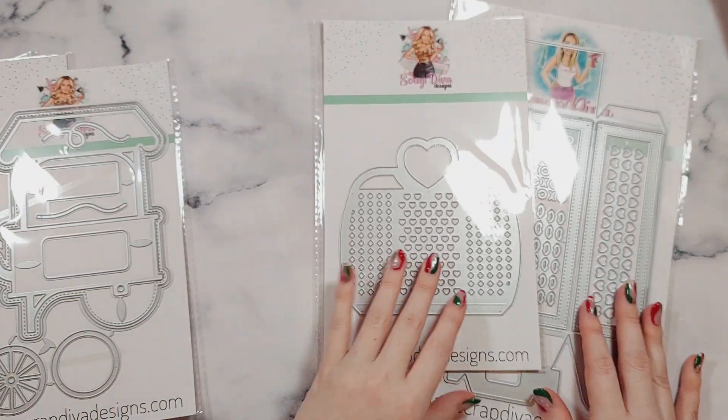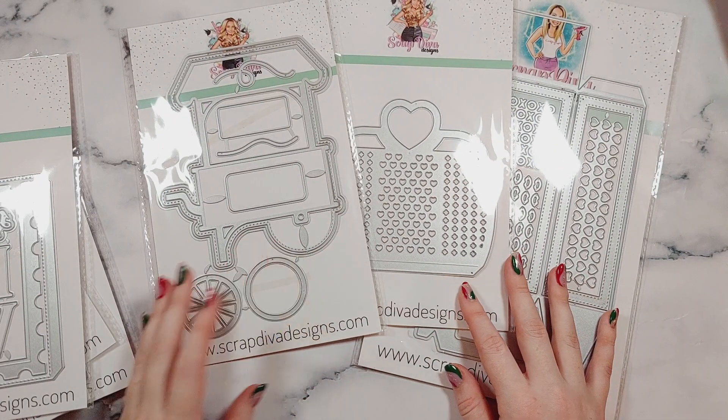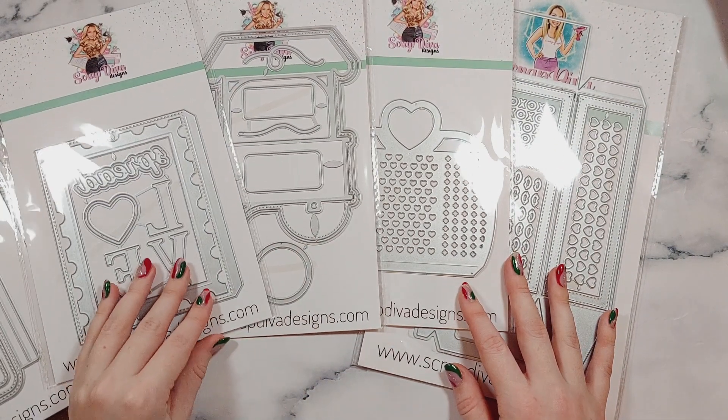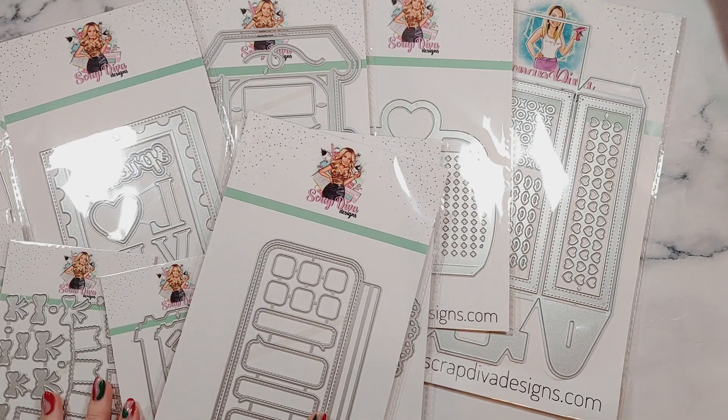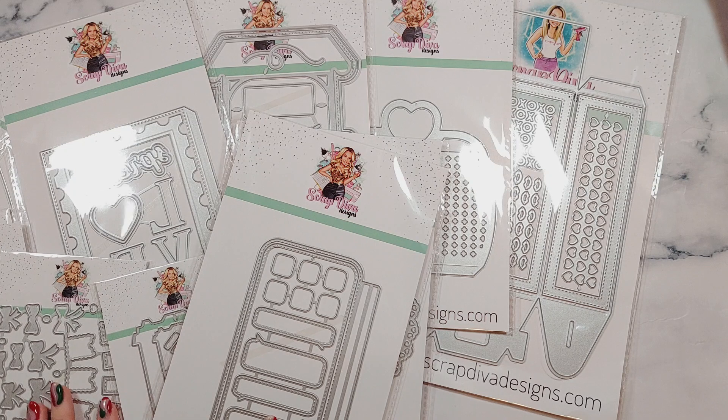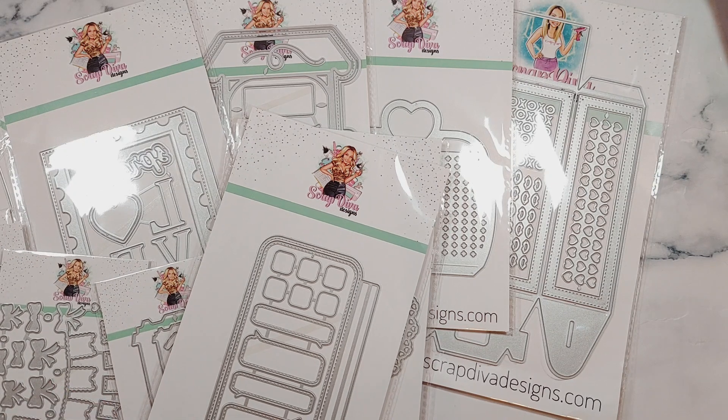I'm so, so excited to get crafting with these dies. There'll definitely be lots of process videos and project shares up on my channel using these dies, so make sure you keep an eye out for them. All of these dies will be tagged in the description box along with a 10% off discount code as well. Thank you so much for watching this video — I hope that you've enjoyed it and I hope to see you in the next one. Happy new year! Bye for now.